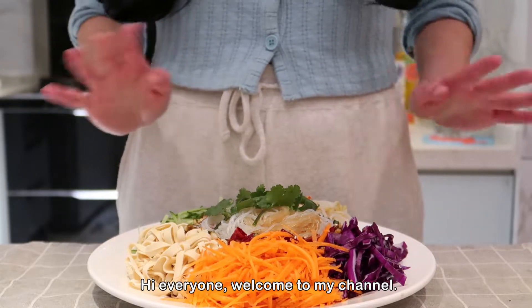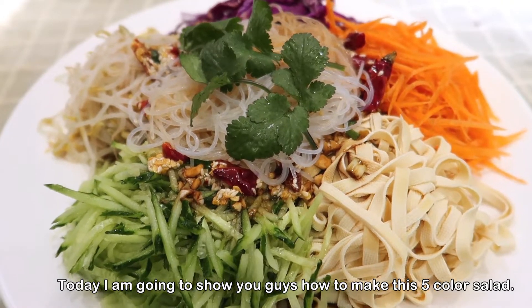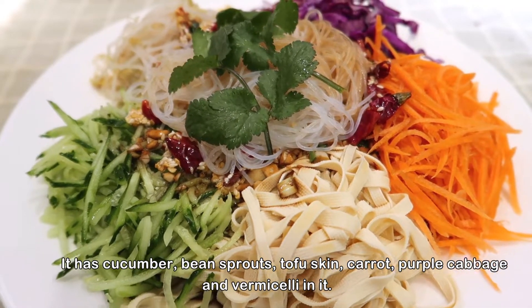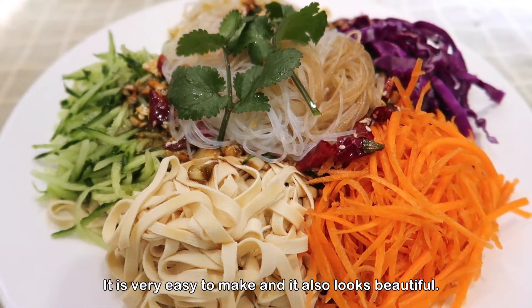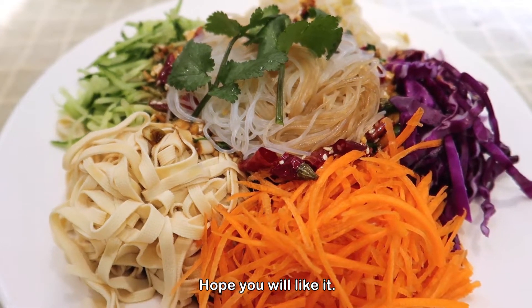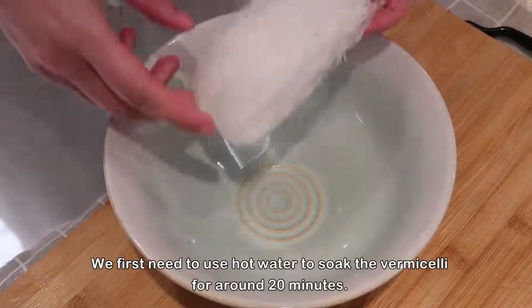Hi everyone, welcome to my channel. Today I'm going to show you how to make this five-color salad. It has cucumber, bean sprouts, tofu skin, carrot, purple cabbage, and vermicelli in it. It is very easy to make and it also looks beautiful. Hope you will like it, so now let's start cooking.